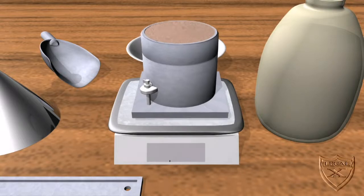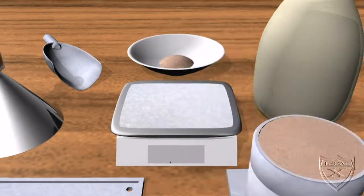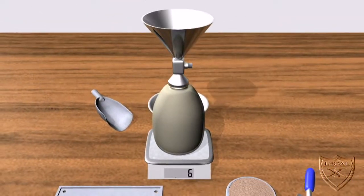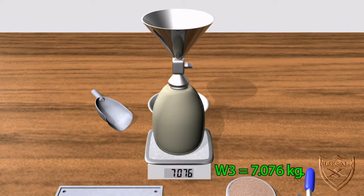The next calculation is to determine the weight of sand needed to fill the sand cone. The first thing to do is weigh the entire assembly of the sand cone and the bottle filled with dry sand — we get 7.076 kilograms. We'll refer to this weight as W3.